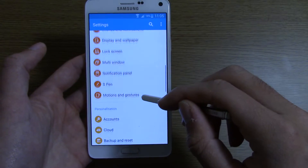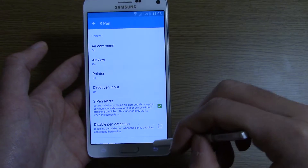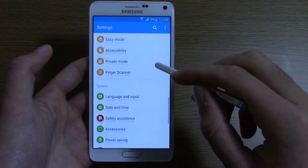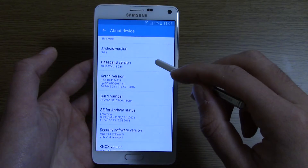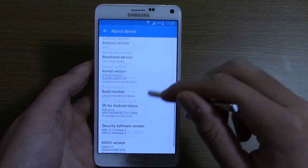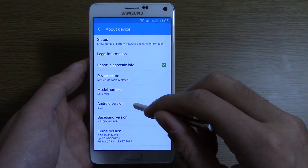You can't really see too much in the way of big changes. You get all your Air Command, Air View, etc., which is quite cool. Going into About Device, you can see it's on Android 5.0.1 — so not 5.0.2 — but I'm not complaining.